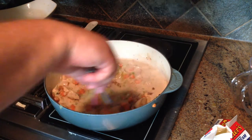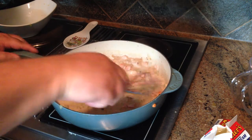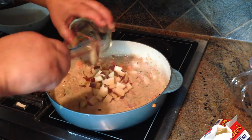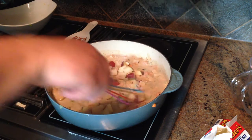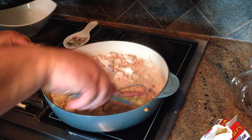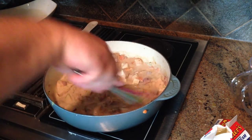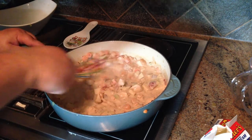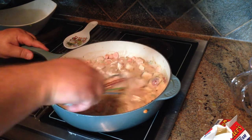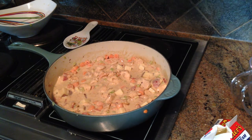As that starts to thicken back up, we will add back into this sauce everything that we've already cooked — the bacon, the chicken, and the mirepoix of carrots, celery, and shallots. Give that a little stir around, let them all get to know each other for a few minutes. Finally, the last ingredient is about a cup of potatoes that we've cut up. Those don't need to be pre-browned as they will cook in the oven. The oven is preheating to 400 degrees right now.